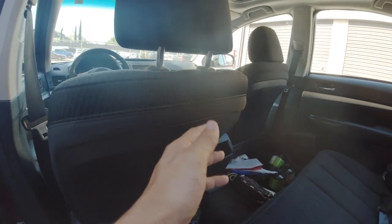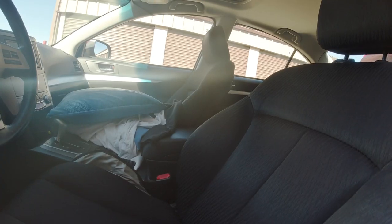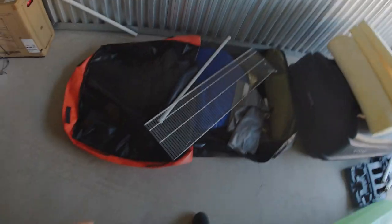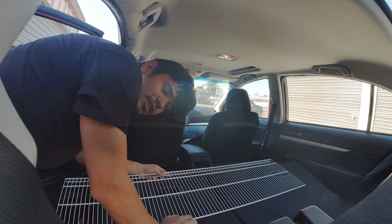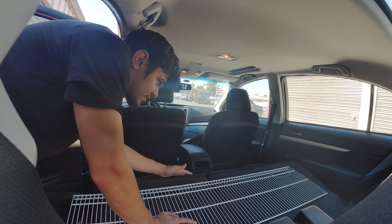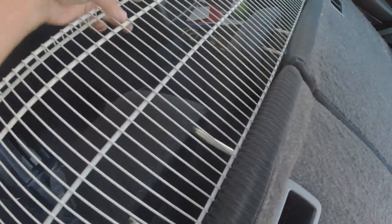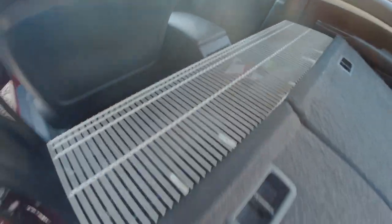Make sure your two seats are even, preferably farther up. We need the wire shelf — let's get that over there. What this shelf does is allows us to rest our heads in the abyss in between where the seats are down and that center console. It sits right on top of those headrests just fine, and then it uses the center console as support.